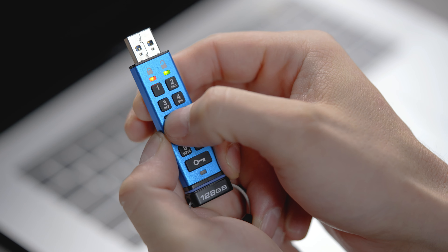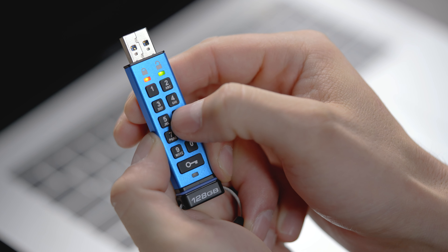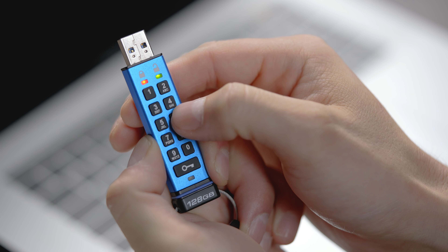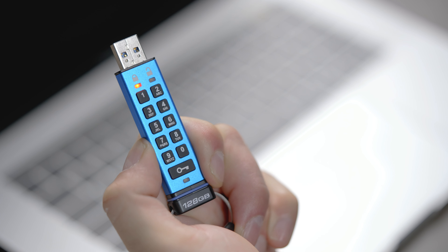Once the red and green LEDs start blinking together, you can proceed to enter your admin PIN. Once you're finished entering your PIN, press the key button once to unlock your drive.